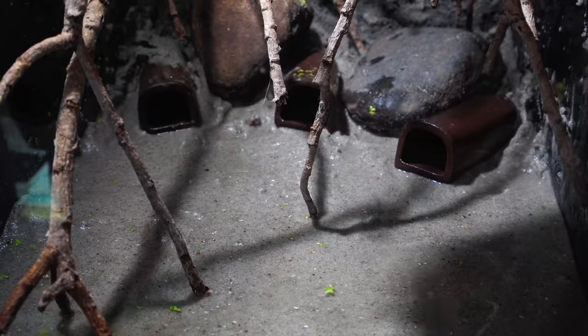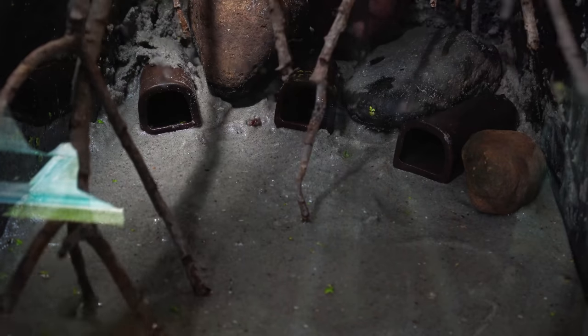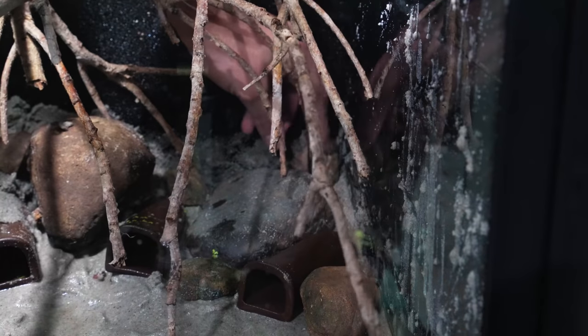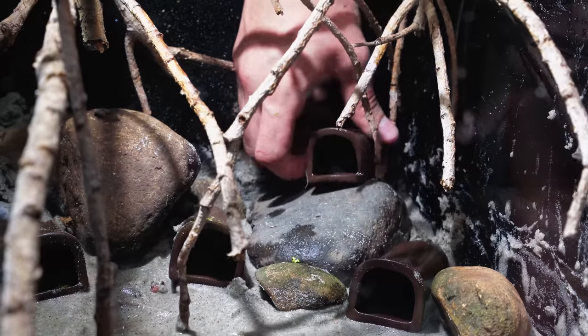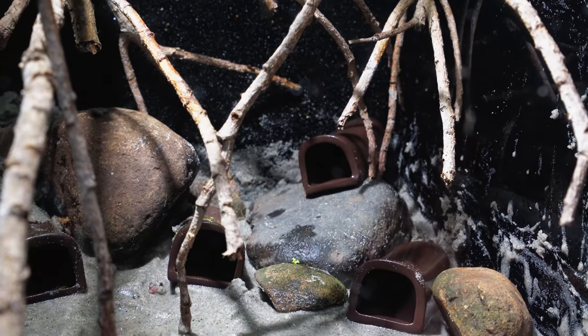I then went ahead and started placing a bunch of smaller rocks within the bigger rocks to create depth in the tank — the smaller rocks give scale and reference to the size of the big rocks. I then added a fourth and final cave on top of the rock on the right-hand side, as it made the aquascape look less organized and thus more natural.